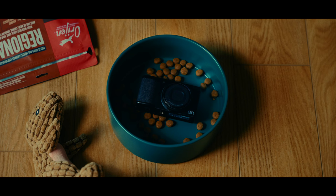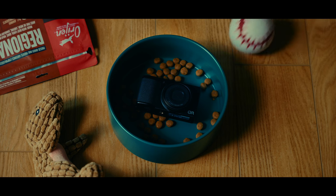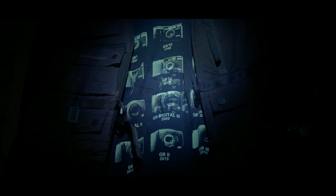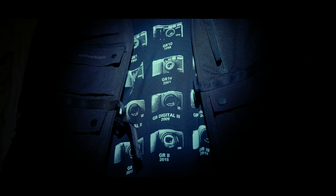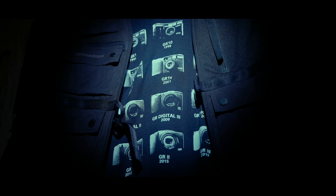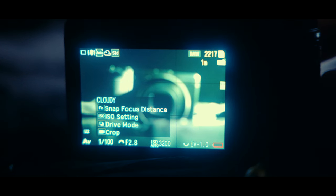The Ricoh GR3X. I've been using this camera for a little over a year now. I haven't made any videos about it because I didn't know what to make of it. When Ricoh announced the GR3X, I was excited but also confused. The GR line of cameras have always been fitted with wide-angle lenses — it's a perfect recipe loved by all its users. I didn't understand why they needed to make a 40mm version of it.